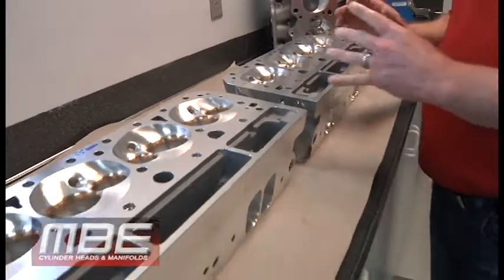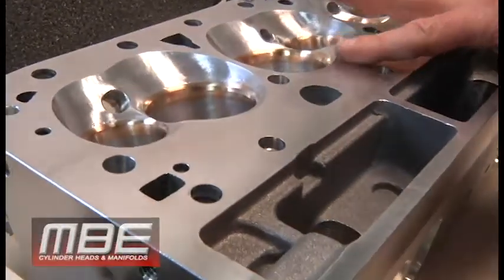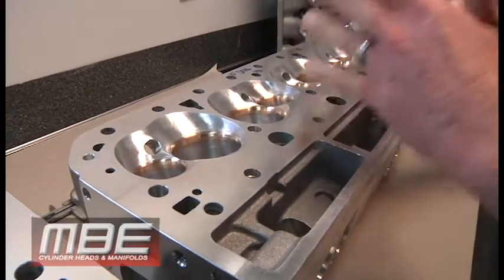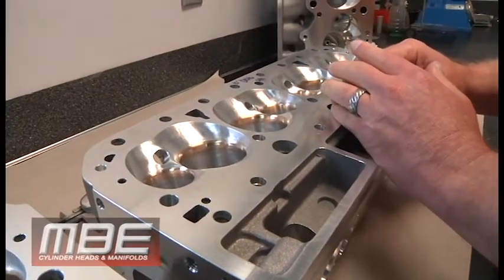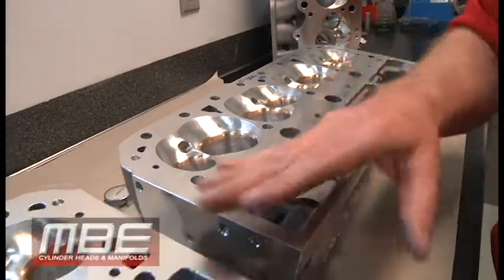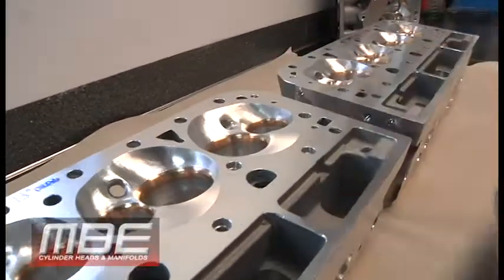That is the difference between a 13 degree and a 10 degree head. Look at how much quench is in the 10 degree head — the flat areas. It's very drastic what we have here. That will promote detonation in something with a power adder, so we do not sell this 10 degree head for that. This would be for any of our versions — we have a drag race version, a sprint car version, and also a midget version. We have different sizes for different cubic inches and different RPMs. And because of this plug placement, this plug placement is a little bit happier with methanol, so we do suggest it if you're running methanol. I can also put injection nozzles in this head.